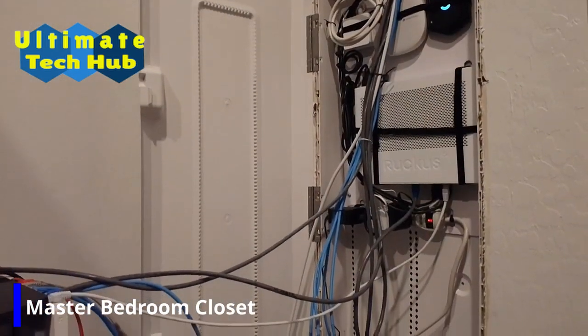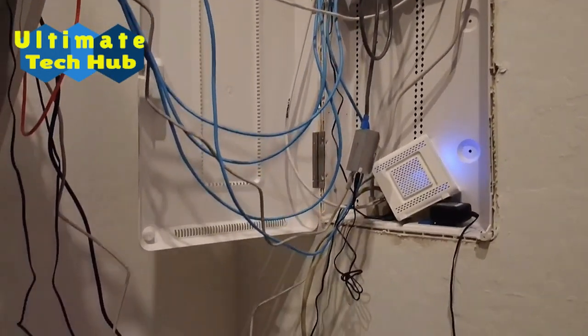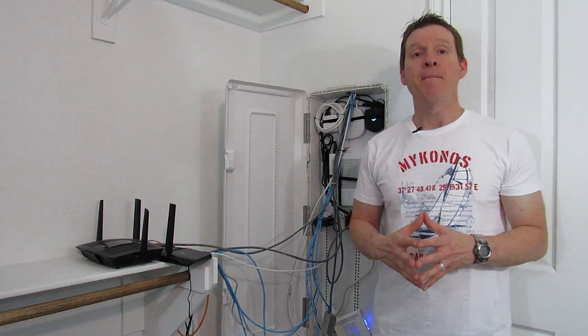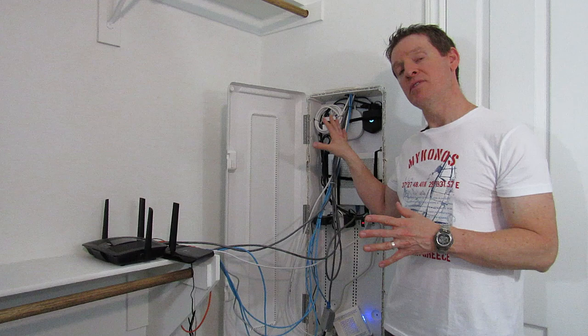Now the top half looks good, but the bottom half needs some serious attention. So today I'm going to show you how I get these devices into this box and make everything look great. Now before we start, let's take a look at these devices and see what they do.